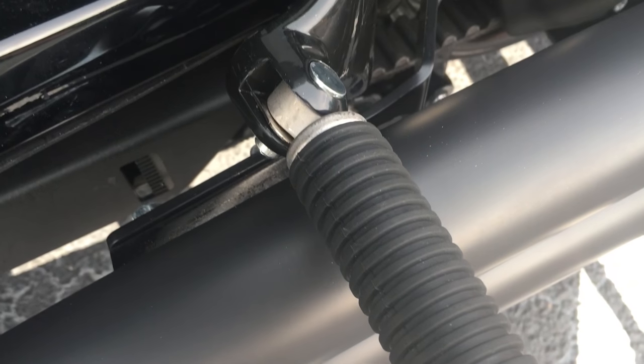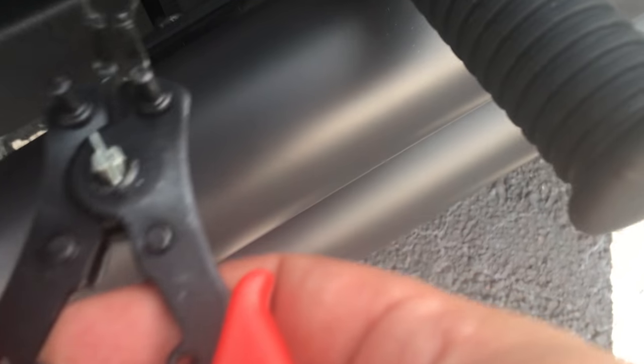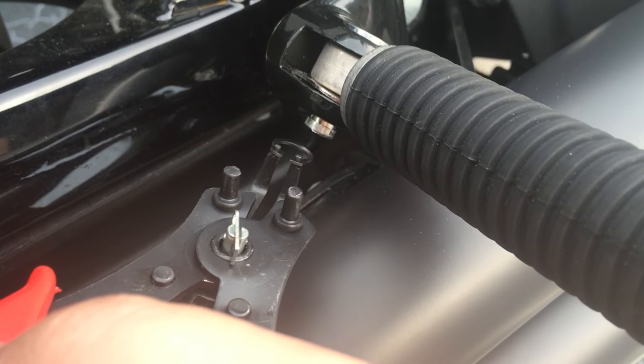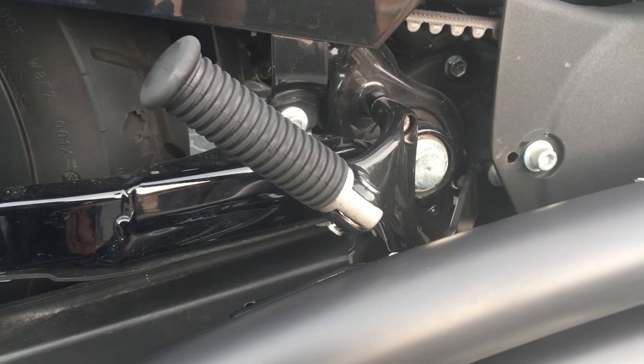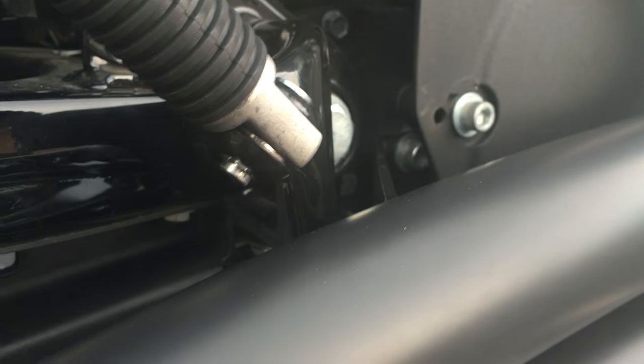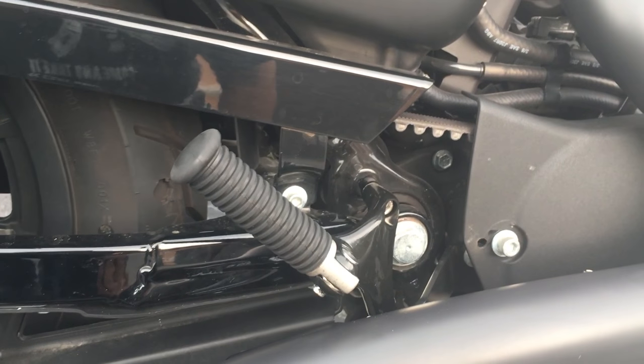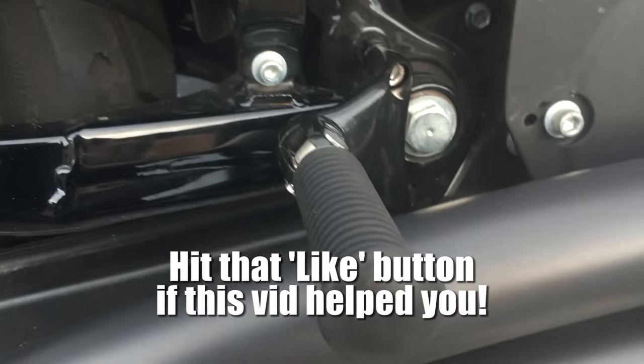Got everything lined up — the clevis pin, the passenger peg, the spring washer, and the retaining washer. Just squeeze, push, and it'll pop over, then squeeze it back shut. After you get that on there, put the pegs back in, tighten it up — that's pretty much what it'll look like when you're done. Remember: rounded side inward, fold it out, and that's pretty much it. That was definitely a pain.